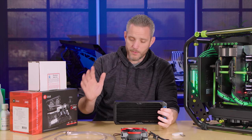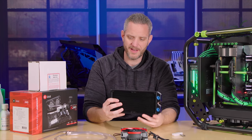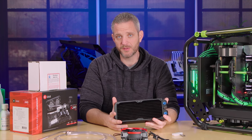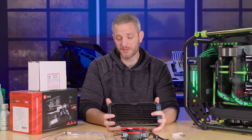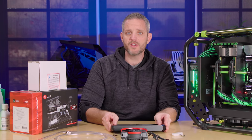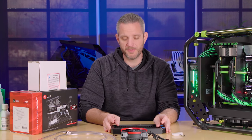We're going to talk about a few things here on a very high level and some of my tips when it comes to each one of these subjects. We're going to talk about radiators, fans, tubing, mixed metals, coolants, and just some best practices when it comes to your water cooling loop. So whether or not you're a seasoned veteran or a beginner, go ahead and check out this video because you might actually learn something.